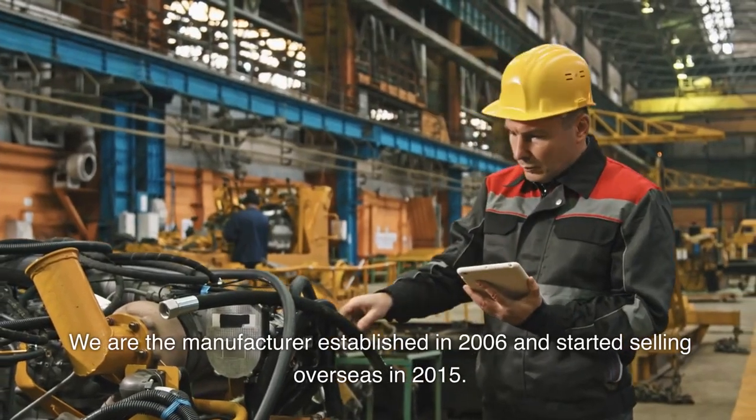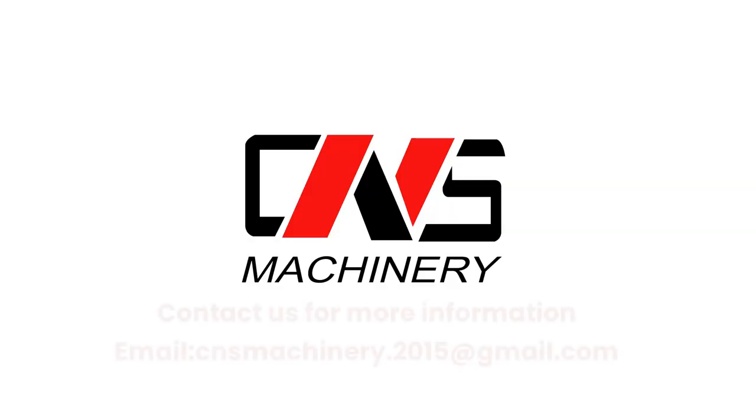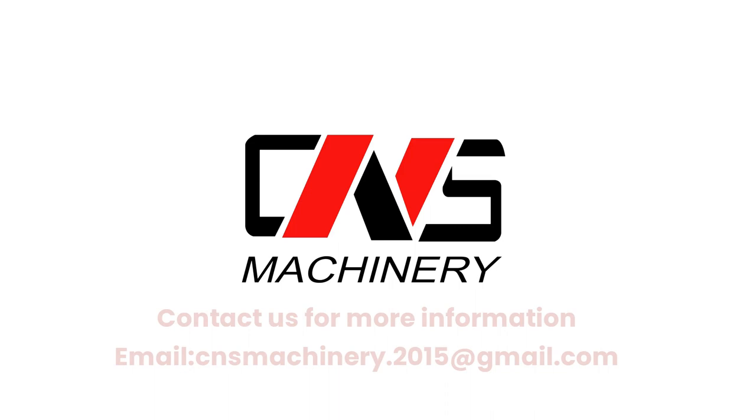We are the manufacturer established in 2006 and started selling overseas in 2015. Contact us for more information: email cnsmachinery.2015 at gmail.com.